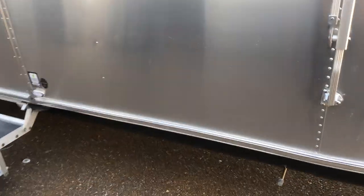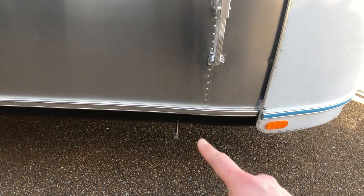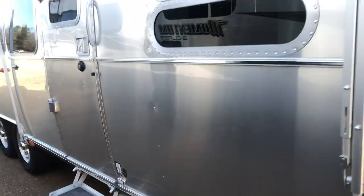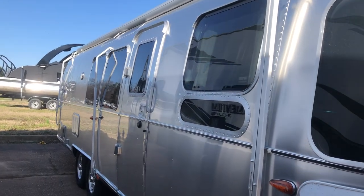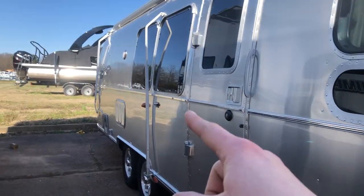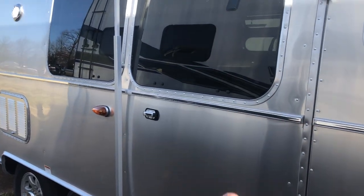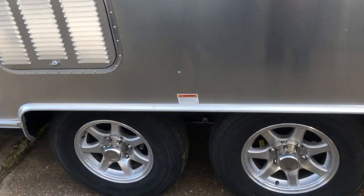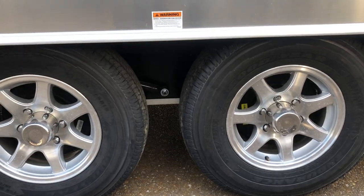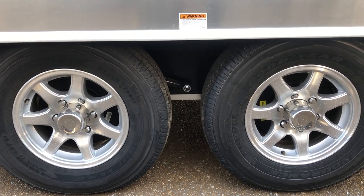Along the side it does have four heavy duty manual stabilizer jacks. Because this is the Flying Cloud, the awning is not electric — it is the manual awning. And because this is the 30 foot, it has the additional support arm in the middle.